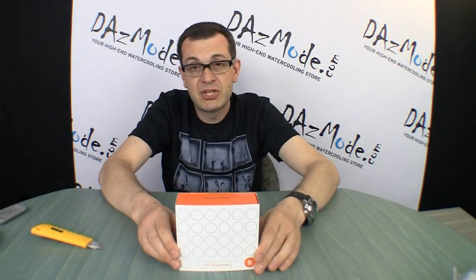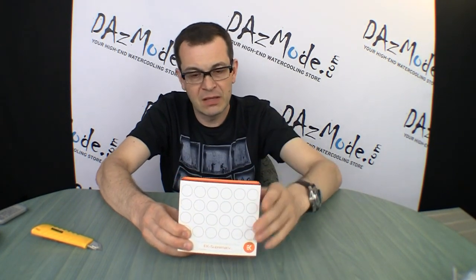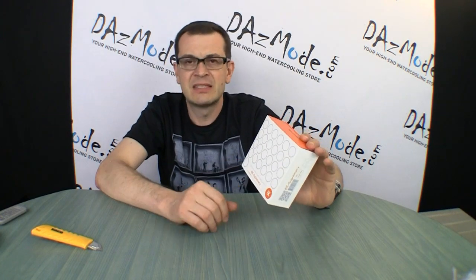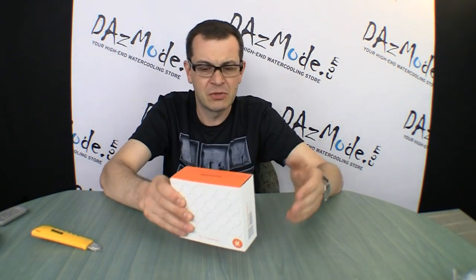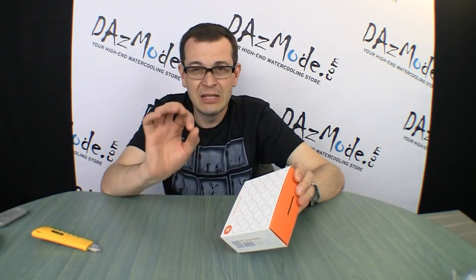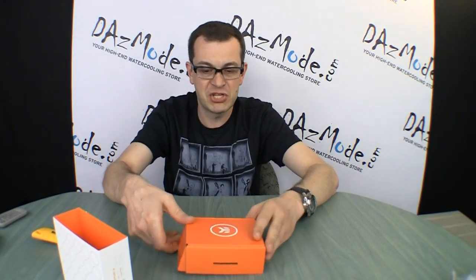By the way, just talking about packaging — I really like that EK finally came up with a light box, because one of the biggest pains for me as a store manager was looking at the black EK box which had a little label with unreadable letters saying acetal or plex or whatever. Every so often you'd mix up one block for another and then nobody's happy. Now with the white box and white label, which is much more readable — orange isn't the brightest color but it's still better than little white letters that were always smudged. My personal life became much easier just because of that.